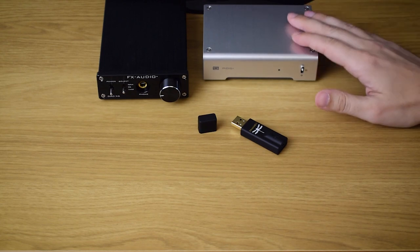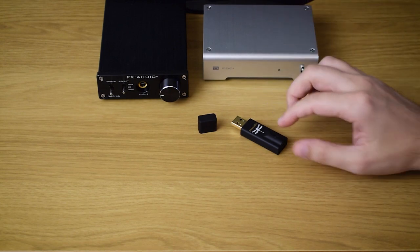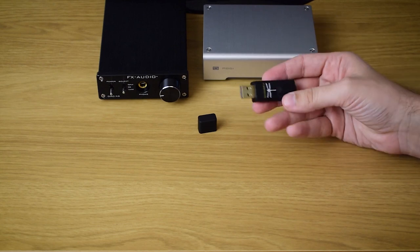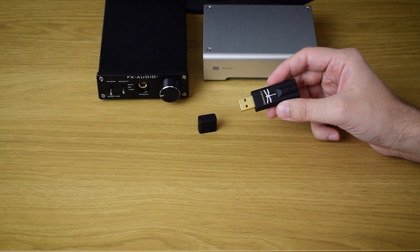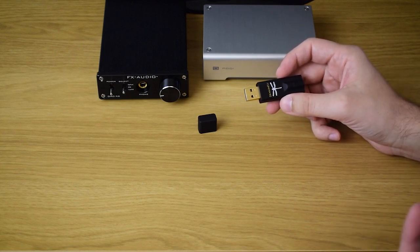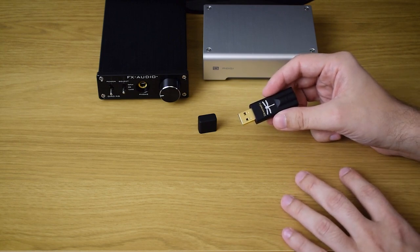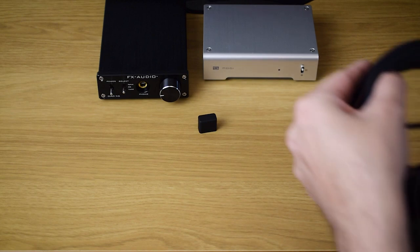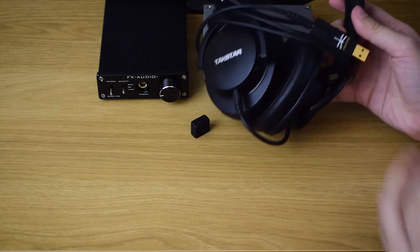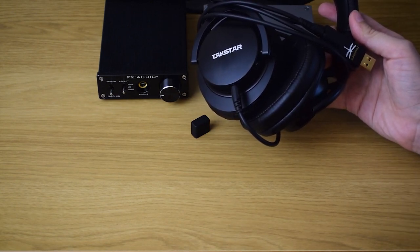If you only need a desktop DAC and you're not concerned about portability, then you have much better sounding options out there for the same amount of money. But if you need it for headphones and you want your DAC/amp to be small and portable, that's when the Dragonfly Black is at its best. It's really compact, it doesn't heat much, so it's a perfect device to carry around with your laptop, tablet, or phone, and it can deliver great, lively, exciting sound to your headphones. So I'll be keeping it exactly for that kind of use — I'm keeping it attached to my headphones and carrying it around to improve my laptop and smartphone sound quality.